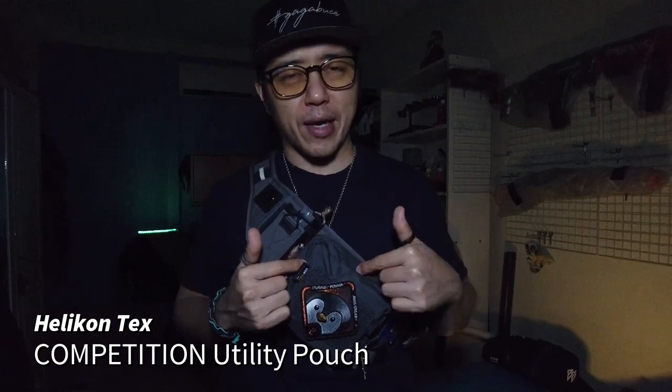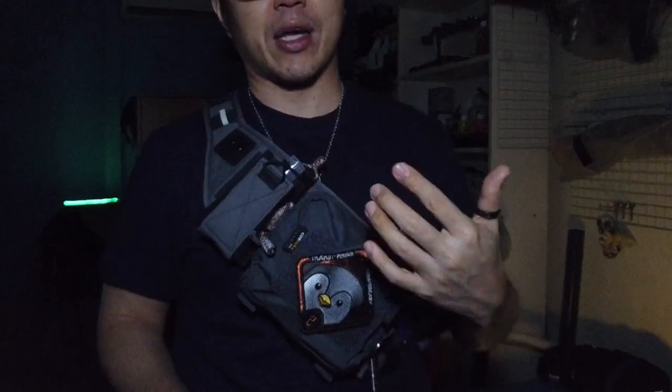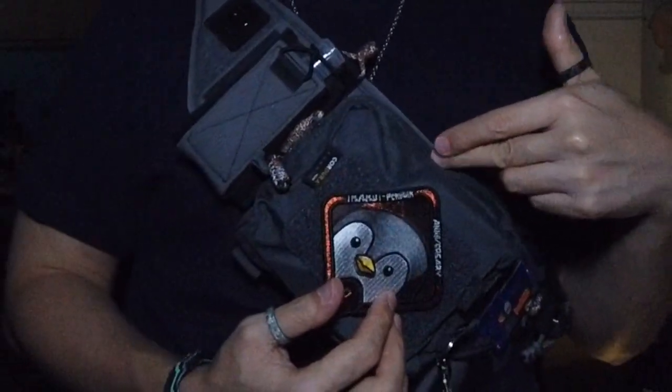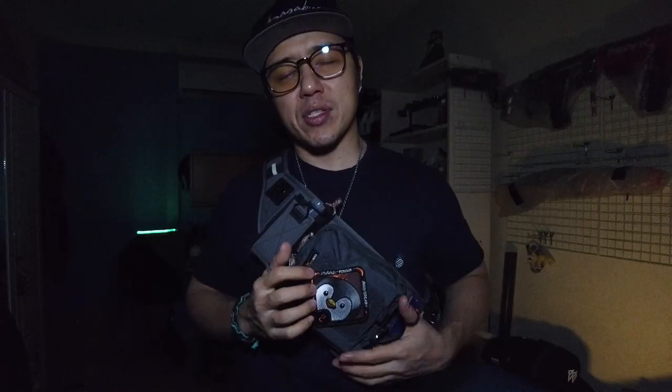The next attachment is a Helicon Tex competition utility pouch, and it's in the Helicon Tex shadow grey colour. Everything else from IC13 is in wolf grey, and because I ordered everything online I wasn't able to compare the shades side by side. This shadow grey is slightly darker than the wolf grey and it's kind of irritating me a little bit. I could have got it in full black — that might have made the contrast less jarring.